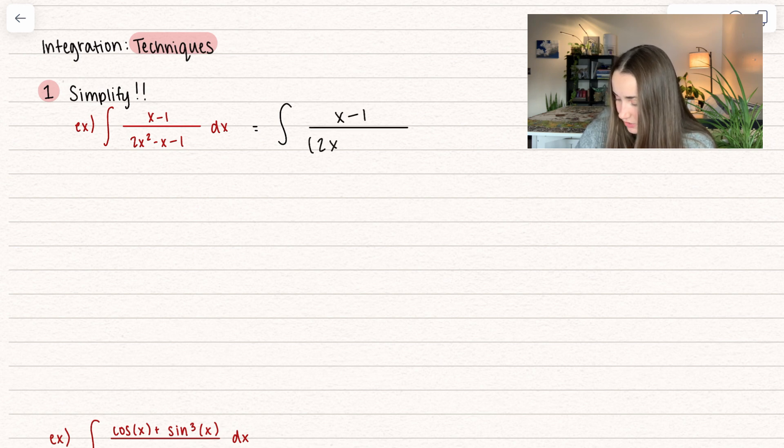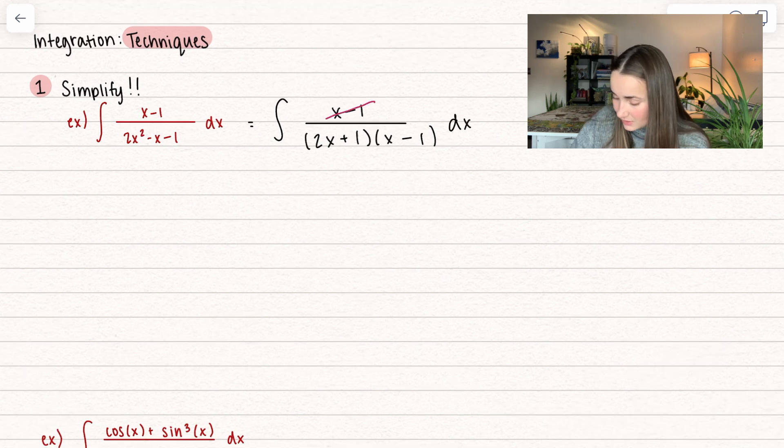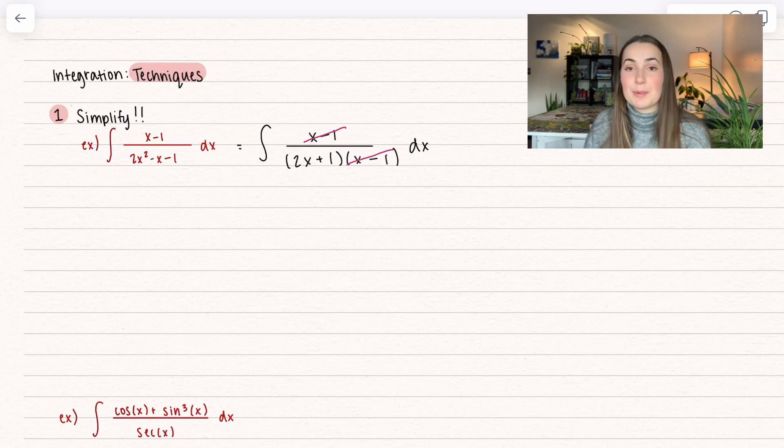Here we can have a 2x and then an x, and now we want to know what goes in those corresponding spots. Here we have 2x plus 1, because we have a minus x in the middle, and an x minus 1 dx. So here we can see that the x minus 1s cancel out, which is the purpose of factoring, and so here we can go ahead and simplify this.